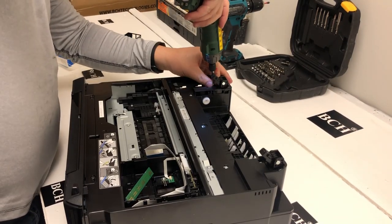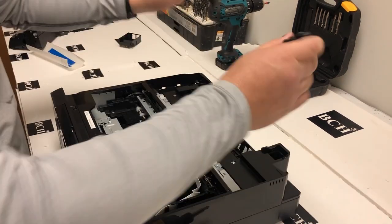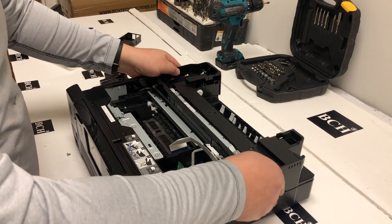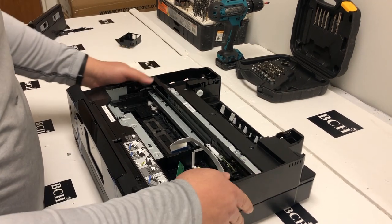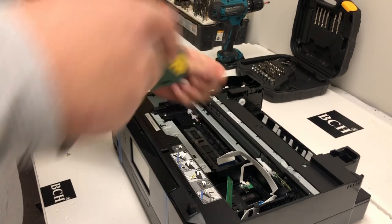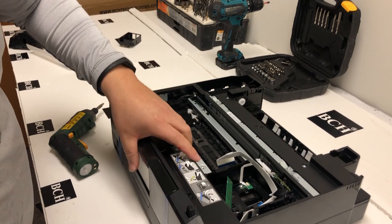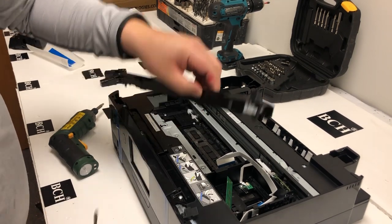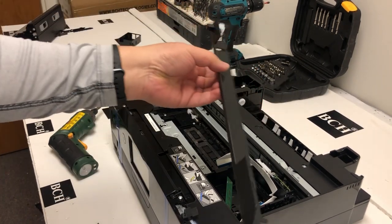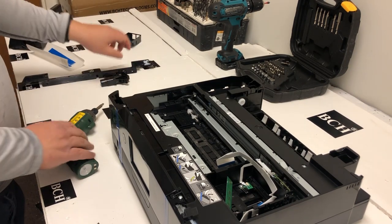We're going to remove the two screws from the top, and then you can take off the hinge. Now you can see the top cover is kind of loose, so we just need to take out a couple of screws from the bottom and then take it off. After you take off those two black screws, you're going to see this little plate come off.